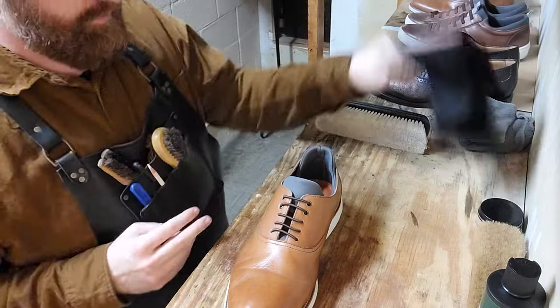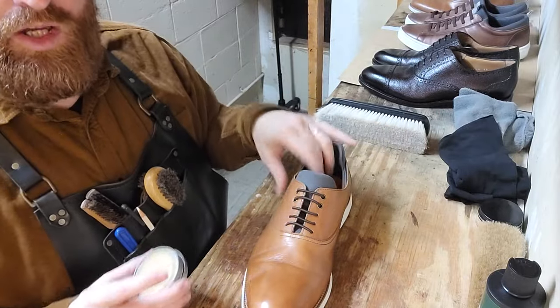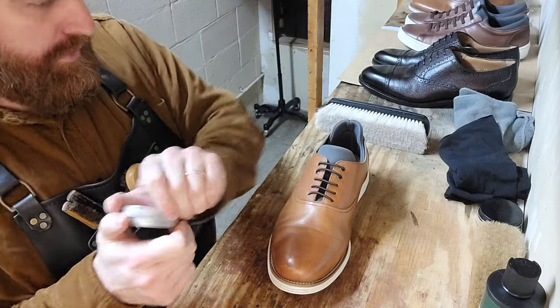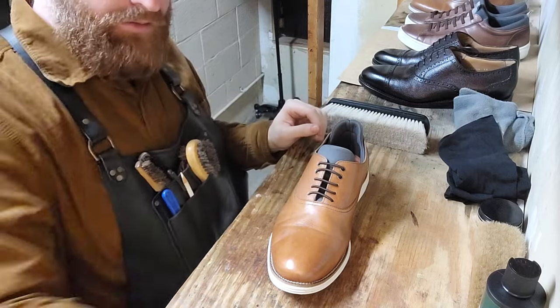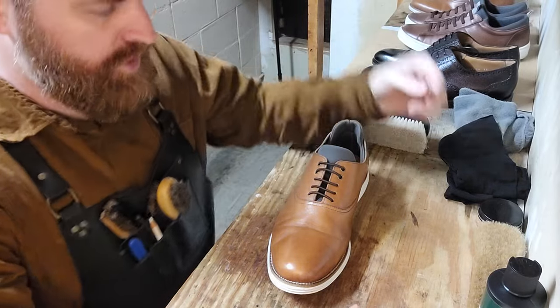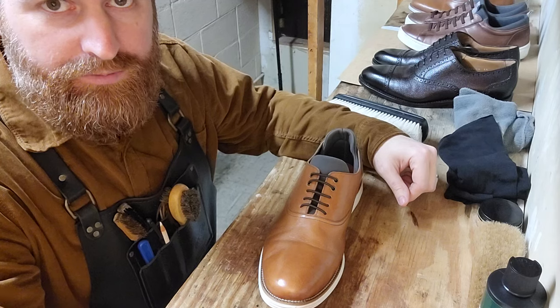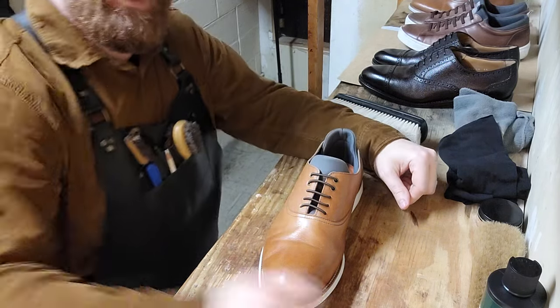All right — simple, easy shoe shine. Anyone can do it. Pure Polish products, Lincoln stain wax, Eyes Down Here Shoeshine, Jason Dornstar — give them a shout out, go to the page, let them know I sent you. Have a good one, guys. Thank you.